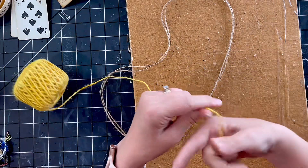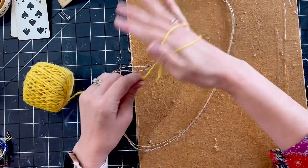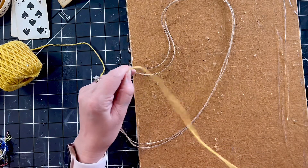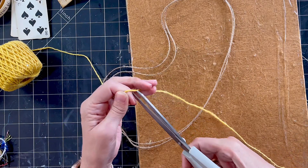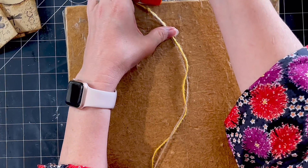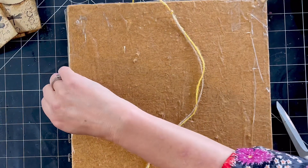Now I am wrapping a piece of string around my hand about four times. That will give you enough length to knot a bracelet that comfortably fits your hand. Simply cut two lengths of string four times your hand width.